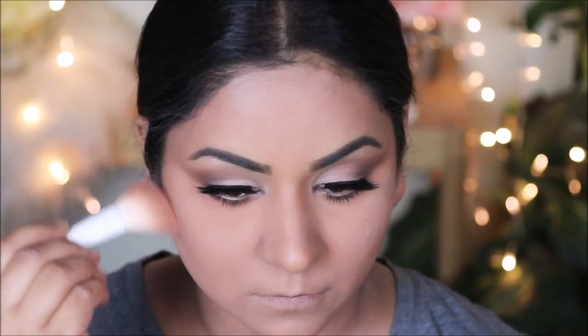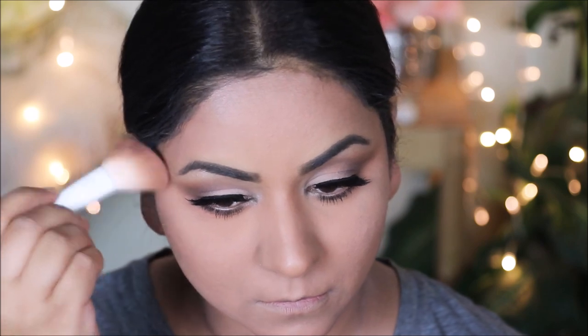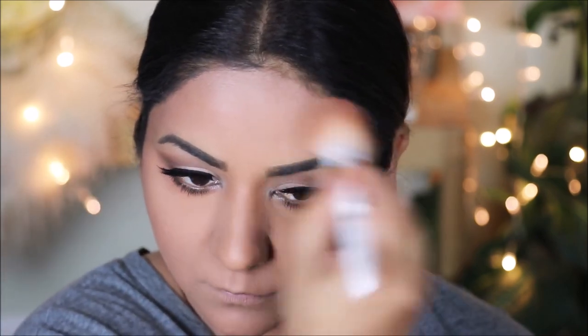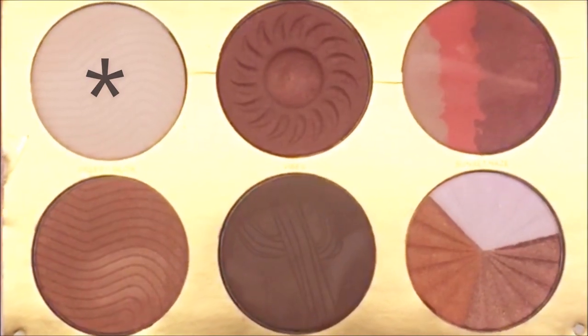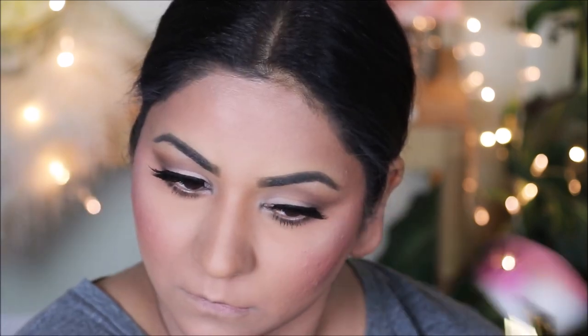Moving back to my face, just to add some warmth I'm going to be using a bronzer from Beauty Treats. Then I'm going to add a light hue of rosiness to my cheeks with a very light brown-toned blush — nothing too much. For a subtle glow I'm also applying highlighter on the high planes of my face.